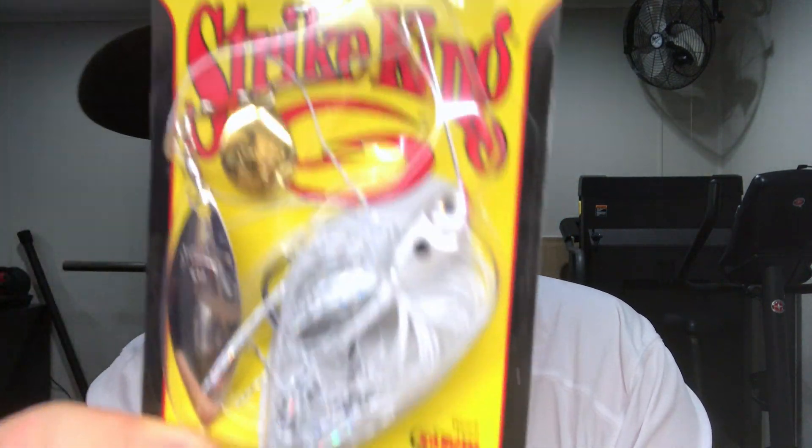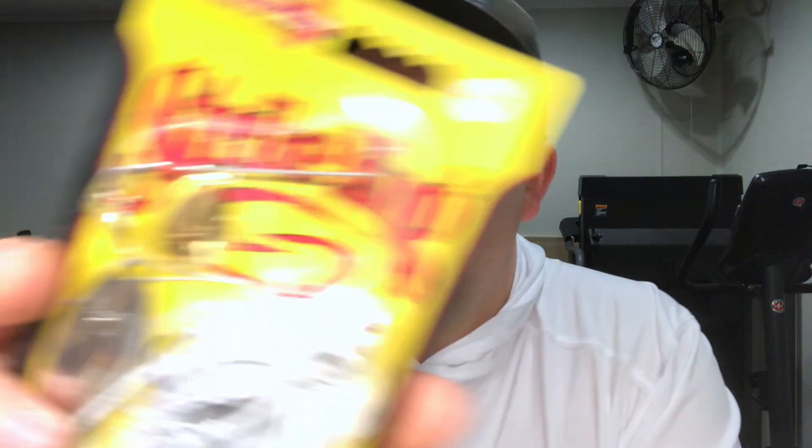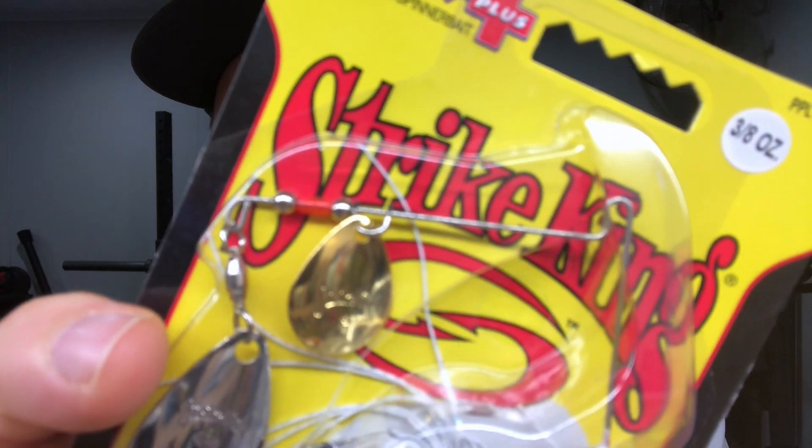Continuing on, another Strike King spinnerbait in just a white color — same setup, 3/8 oz with the trailer hook. I've never really used a trailer hook on my spinnerbaits, so I'm curious to see how it goes. I'm not the biggest fan of the open eyelet for the tie — I much prefer a closed one — but KVD spinnerbaits at 50% off in two different colors, couldn't pass those up.